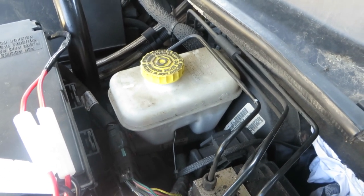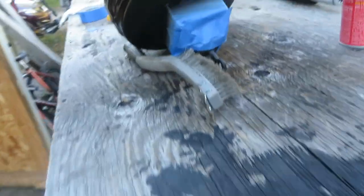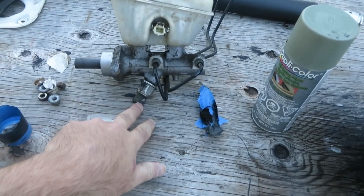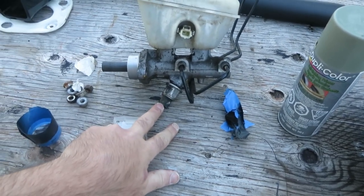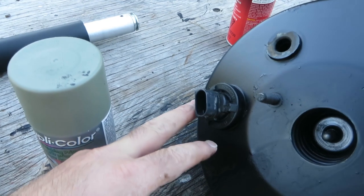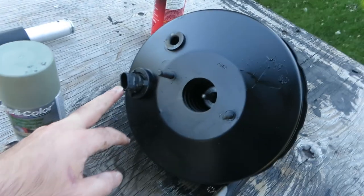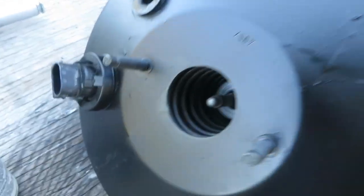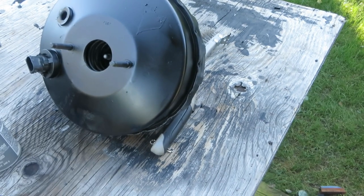This is a diesel 2008.5 - it doesn't have the ESP, but the parts I bought do have that. On the ESP master cylinder, there's a pressure or position sensor - I don't recall exactly which - and there's also a position sensor inside the master cylinder. If you shine a flashlight in there, you'd see something reaching out and touching inside the master cylinder.